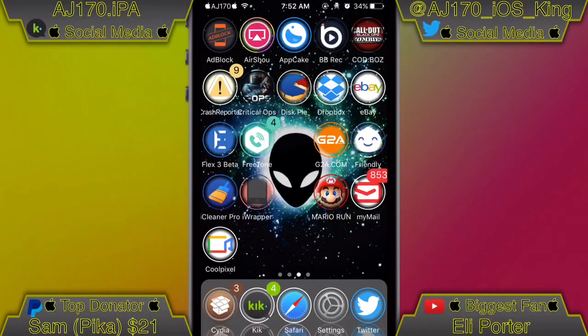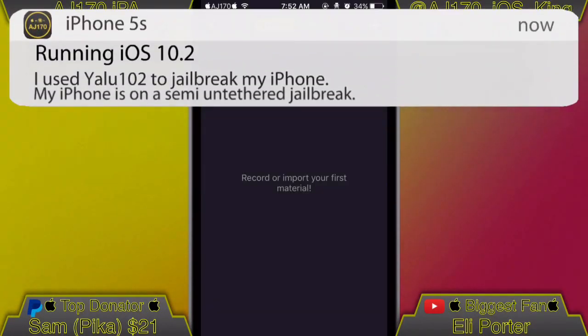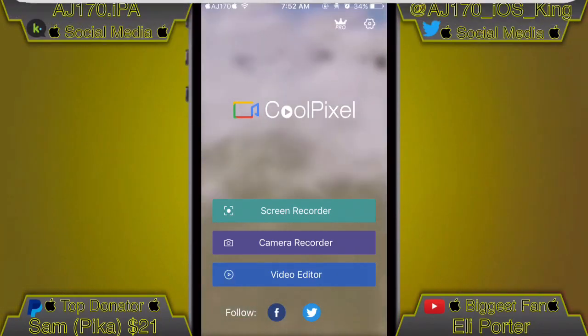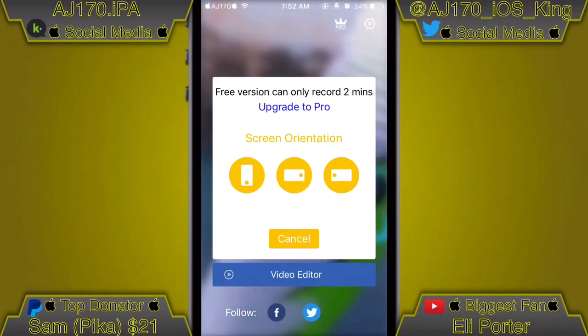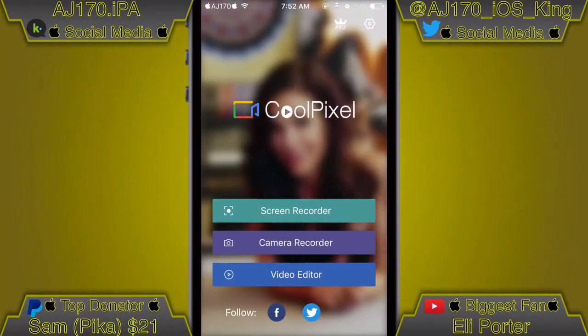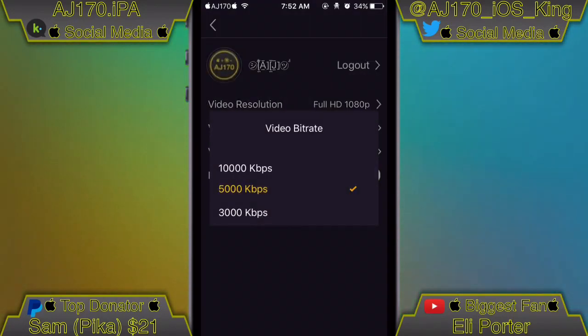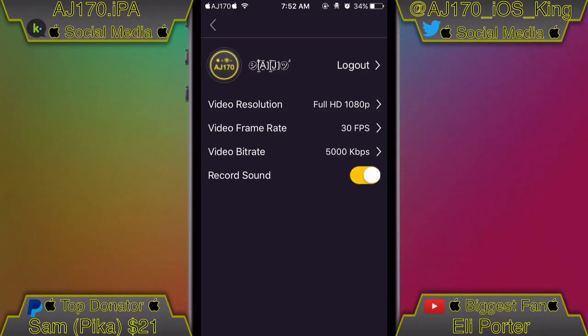All right, so as you guys can see there's the icon on the bottom left hand corner of the screen. This looks completely different and I actually like the way it looks. So if we tap 'Screen Record,' we still have the same orientations. If we go to 'Video Resolution,' you can see we can go to Full HD 30fps — I would probably leave that at the same.